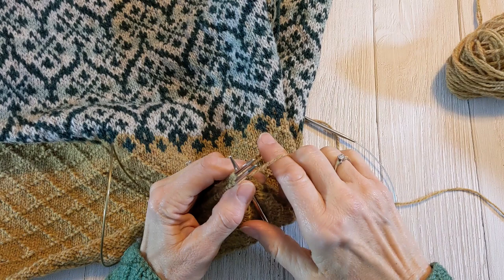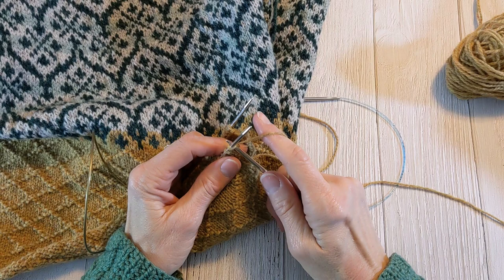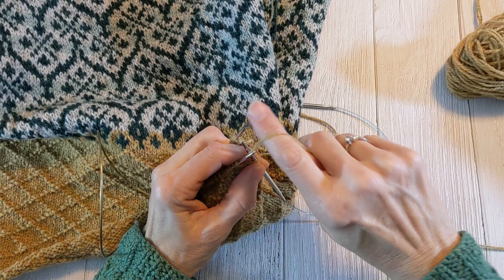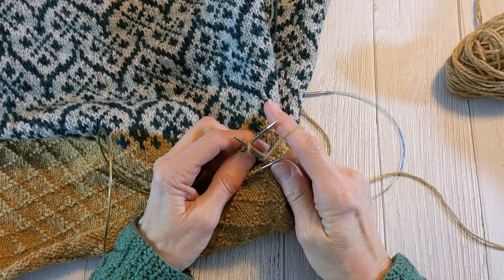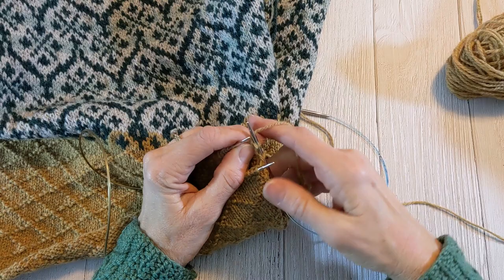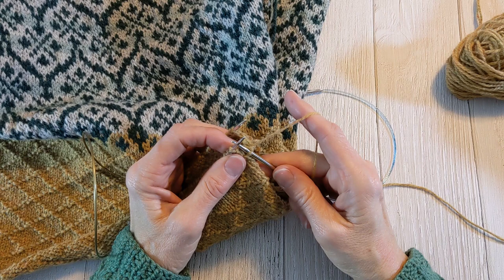So for the modified, what you do instead — this is how I do it — put my needle in the first stitch as if to knit and then slip it off. Now I'm going to be purling the back stitch, so I need to bring my yarn forward of the right needle, put it in purlwise on the back stitch, purl the back stitch, draw that loop through, and then draw that loop through the front stitch. And that is my modified three-needle bind off.